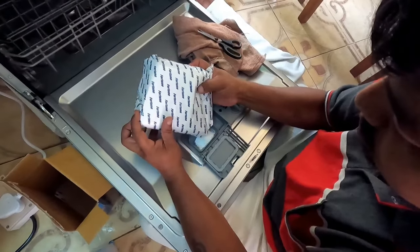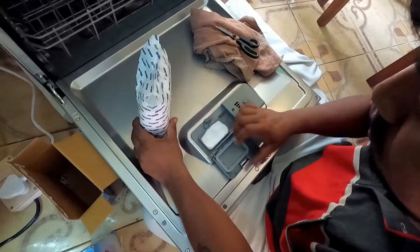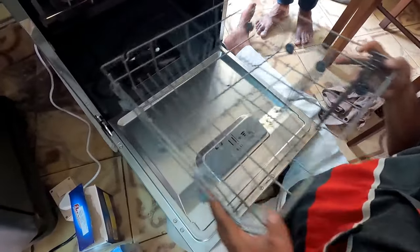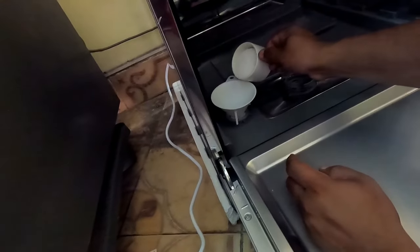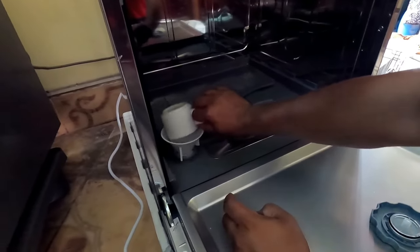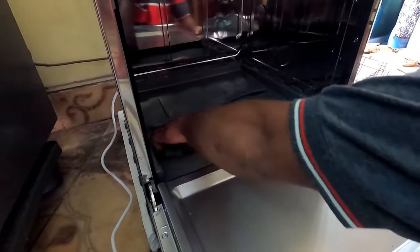This is the detergent that will be used for washing your utensils. Fill it up, or alternatively you can use a 3-in-1 tablet — then you don't need to fill three ingredients separately. This is the salt dispenser; fill it with approximately one cup of salt. This is a cheaper and more economical process.